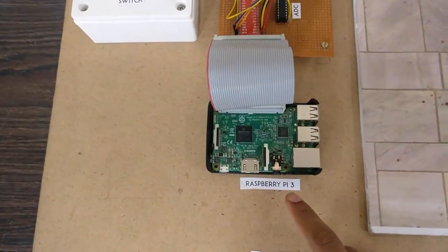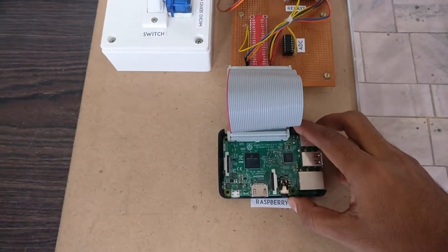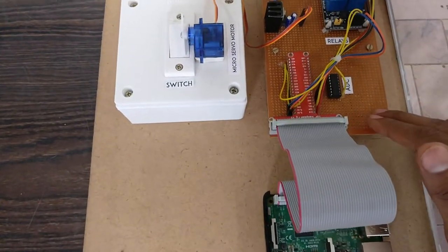The project includes a Raspberry Pi 3 as the master microcontroller, connected to power using a micro USB, which is connected to the general purpose circuit board using a T-cobbler.